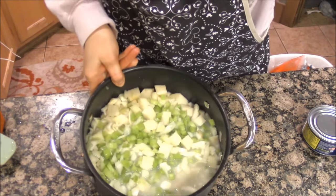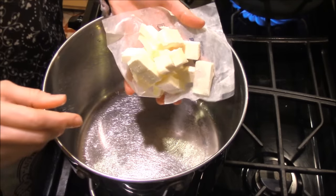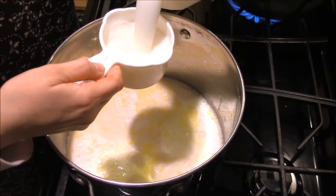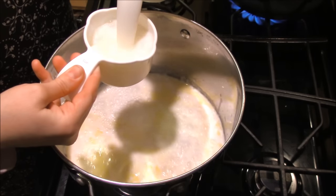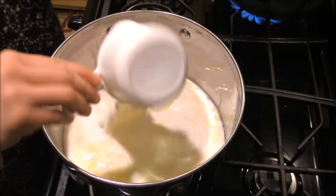Now let's grab our second pot to make the chowder. You will need a half cup of butter — I usually chop it up to put it in the pot just so it'll melt faster. You will need a quart of half and half and then four cups of milk. You can use whole milk, but we have skim in our house, so skim works fine. The soup still thickens up really well, so don't worry about that.